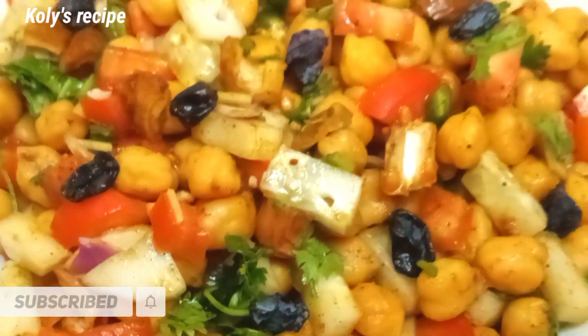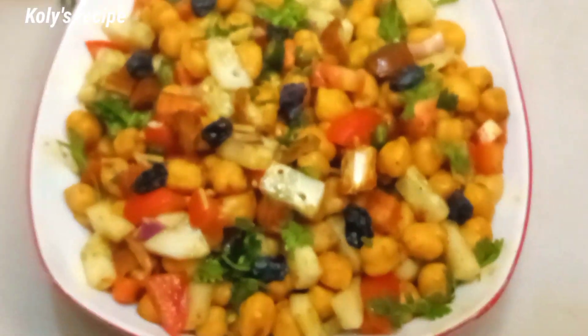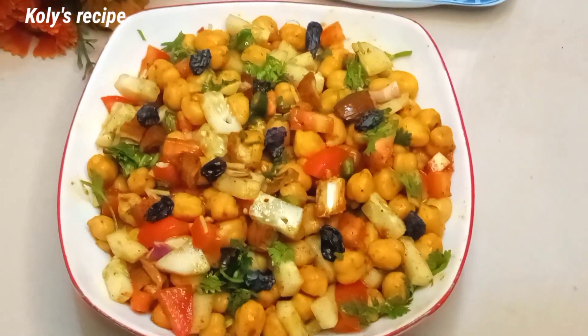If you like this recipe, you can subscribe and click on the bell icon.